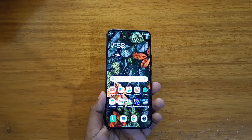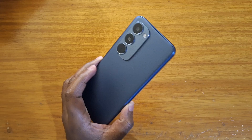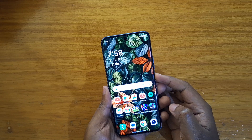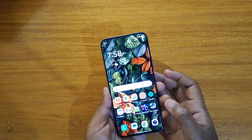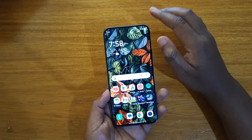Hey what's up guys, David here and today I want to show you guys how to change the fingerprint animation on the new Tecno Spark 40 Pro Plus right here. So as you can see right now, that's the current animation I have when I try to unlock using the fingerprint scanner — it's in-display as you guys know.